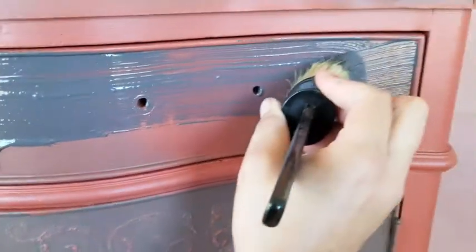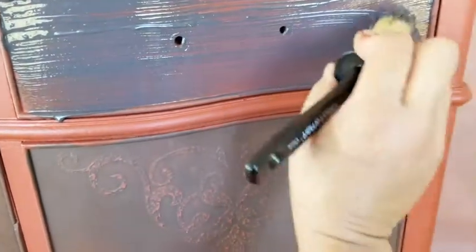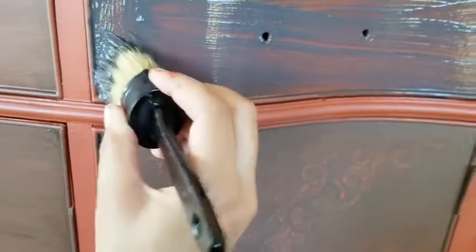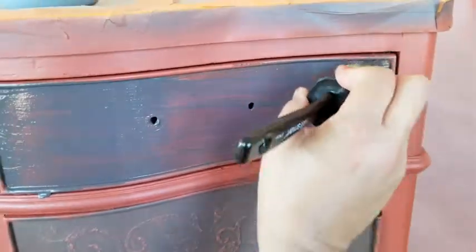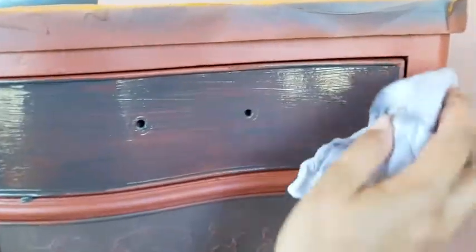It's very easy to put on. You can literally just slap it on — it does not have to be super neat because you're going to wipe it back anyway to suit whatever effect you're going for. I'm just wiping it on, not too concerned about doing it in any kind of linear fashion.